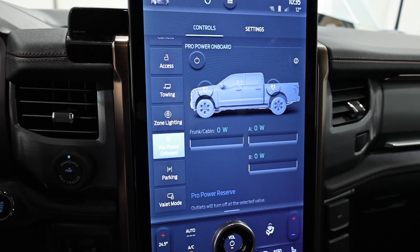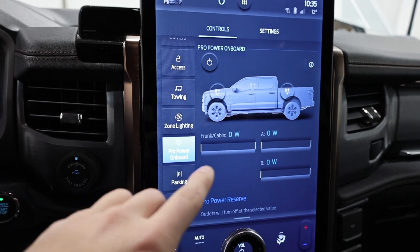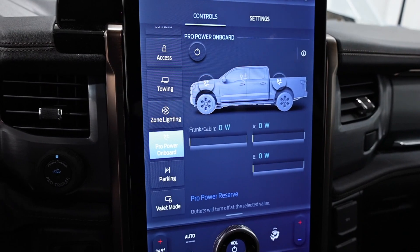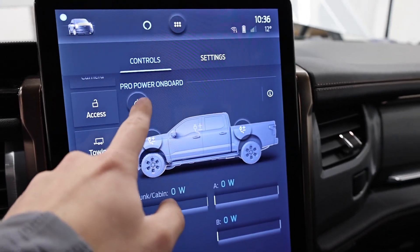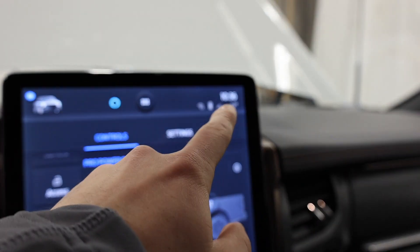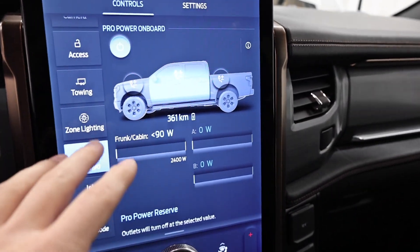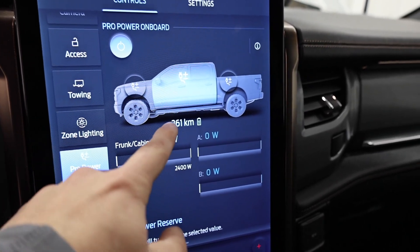We're going to run this test for one full hour, just like we did with the PowerBoost video. Currently we are at 361 kilometers of range and 100% battery. We'll start the test at 10:40. It's a little bit cold outside, so the truck has adjusted its range estimate to the temperature — we're sitting at 361 kilometers of range.